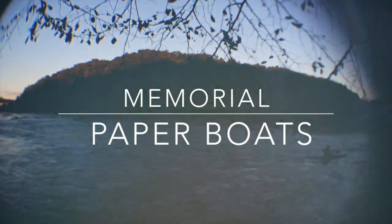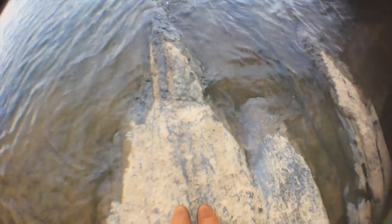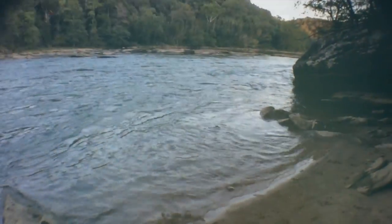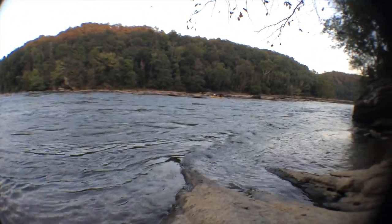Hi everybody and welcome back to our channel. This is a video on memorial paper boats. This is something special I did for my friend Mal and Daniel in remembrance of a loved one. This is something easy, sentimental, yet simple that you can do for yourself or for a friend. Sometimes it's hard to express how you feel and to tell others how you feel, so I thought this would be a simple way.